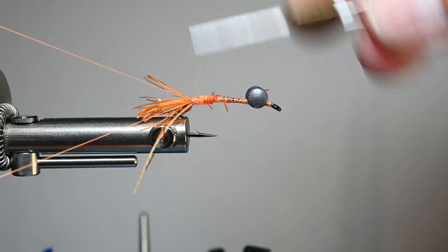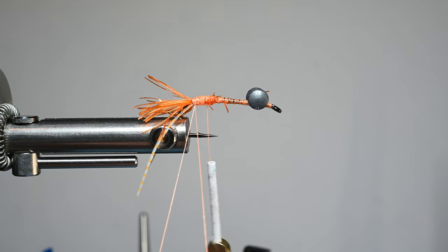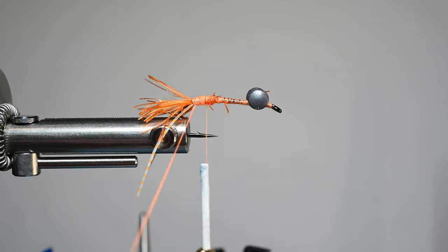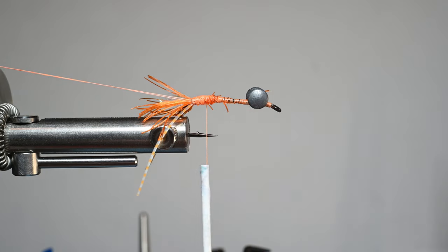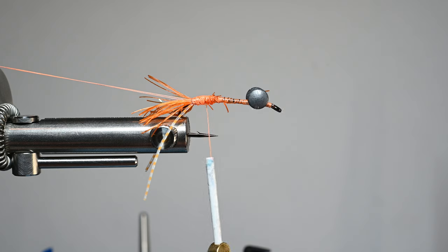We're going to form a dubbing loop at this point, set it aside, and use it later. I'll do a little crisscross to bring it to a point, then advance my thread up out of the way — this is where we'll tie in our first leg. I'll use my dubbing loop tool to hold the loop in place so it's not in my way. I'm using a Stonfo Elite Roto dubbing tool, draped over the hub on my Norvise. For the legs, we're using some ultra chenille in tan, the micro size — a little bit smaller, a little trickier to work with. I'll cut them the length of the overall hook from eye to bend.